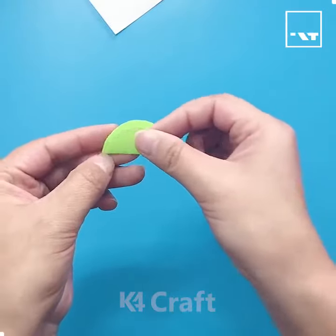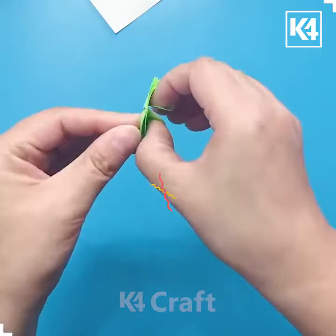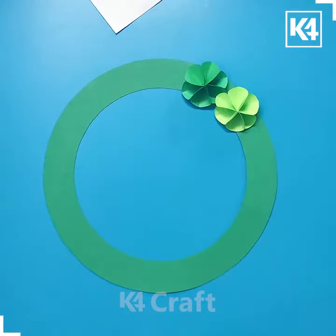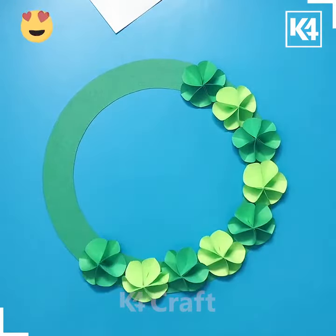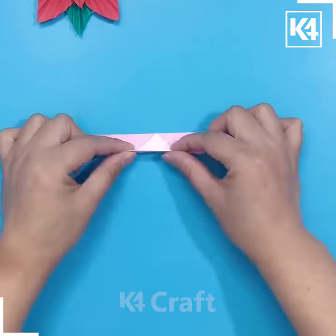Welcome to our Facebook page. Here we are going to cut three circles of 3.5 centimeters, then punch all of them together, open it, and paste using double-sided tape. Now make more such flowers and paste all of them on this circle, and look it's ready.